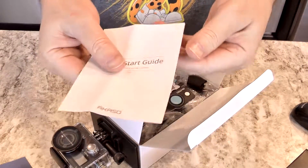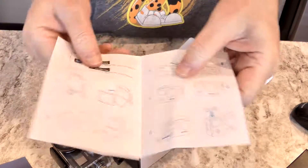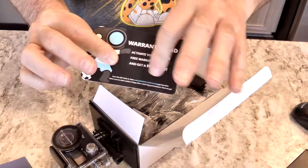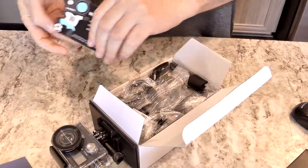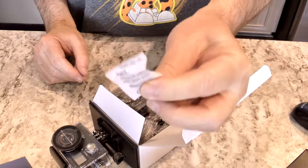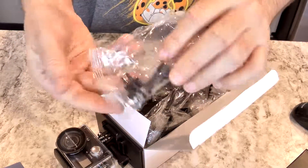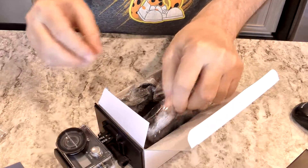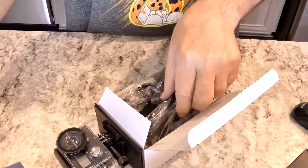Opening up the box, I've got the quick start guide right there. It's got a warranty card that I can activate a two-year warranty on it and get a free gift. Silica — don't eat that. All the stuff in here to attach to the helmet, the bike, whatever.